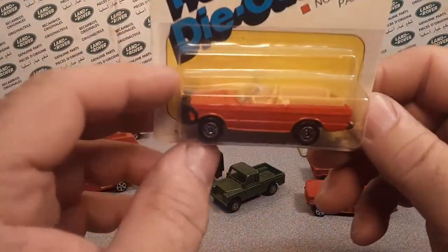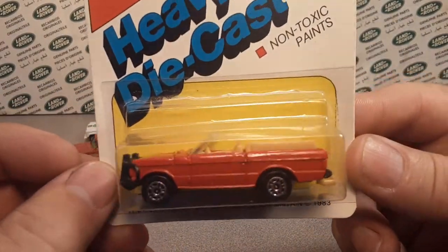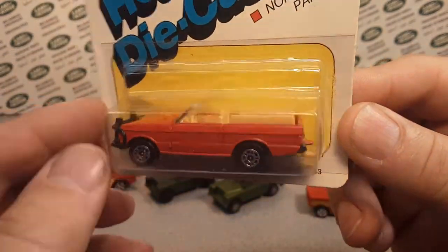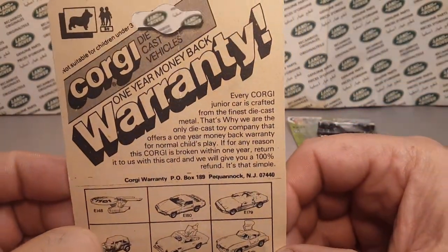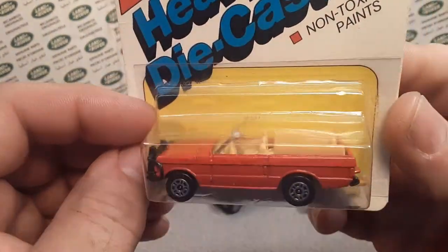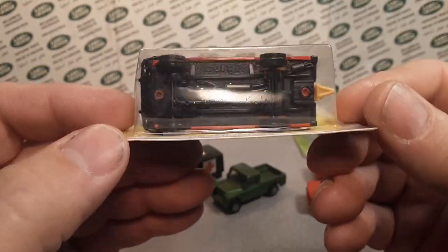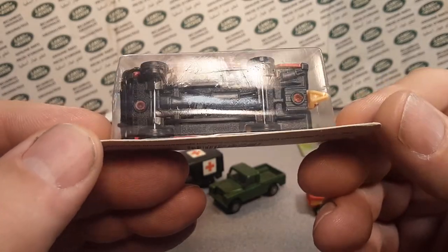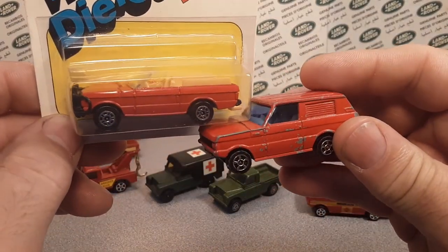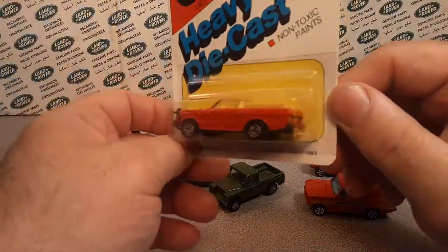The next one that is kind of really neat and pretty limited in number is this one here. This is kind of a James Bond vehicle — but also this is the Met toy, and 1983 is when this one came out. This is the only one I have of this. These are really kind of hard to find in the States. It's from the James Bond movie — Octopussy, I think it was. But it's virtually this one here, but they chopped the top off. You can see by the back it's virtually the same.